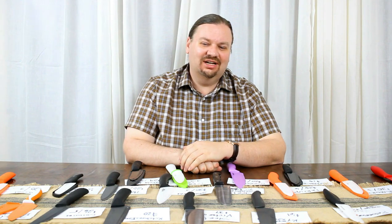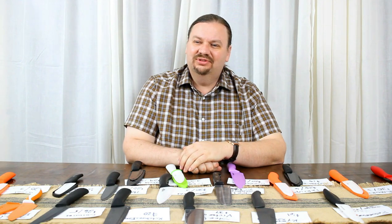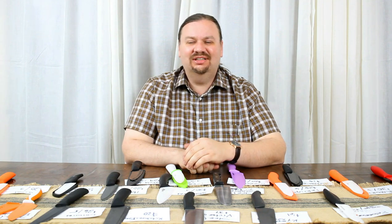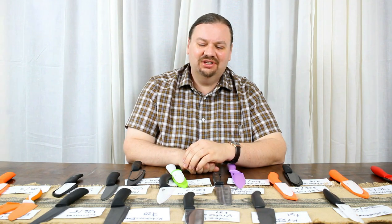Hi, I'm Nathan Crane for cookwarejunkies.com. Today we're going to be reviewing ceramic knives. We've seen these around for a while now, and we're here to see if they are something worth having in your kitchen.